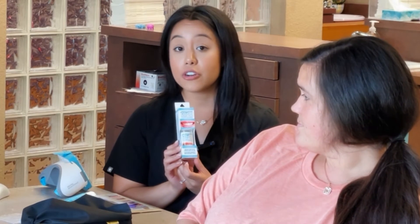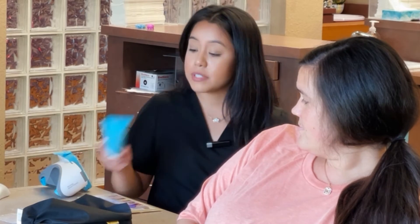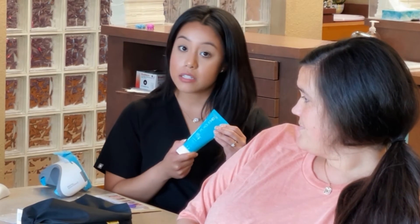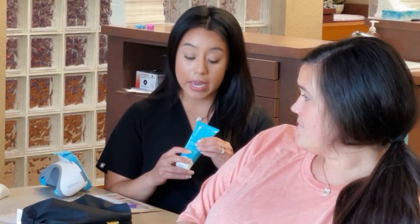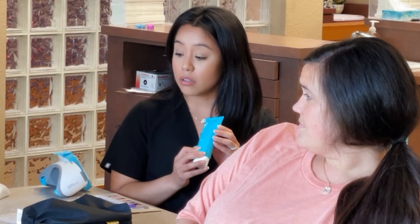The next thing in the bag is this foam cleaner. It's going to help clear your aligners up a little bit if they get dingy. The next thing we have is a plaque identifier toothpaste — it helps you identify all the plaque and buildup that you have around your attachments, to help keep you nice and clean throughout your treatment.